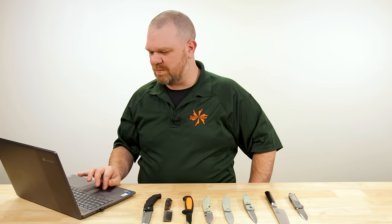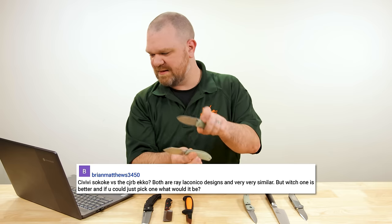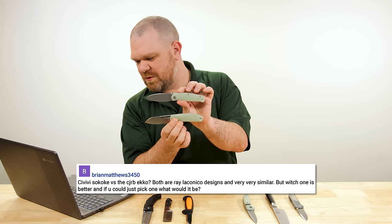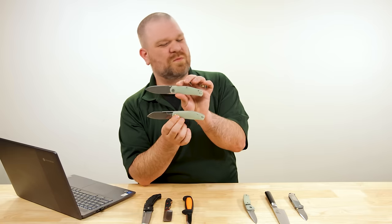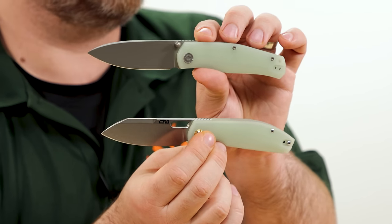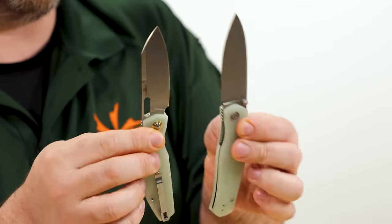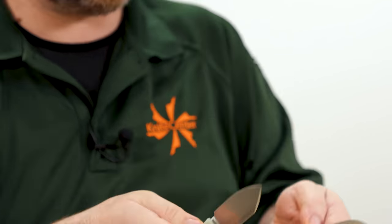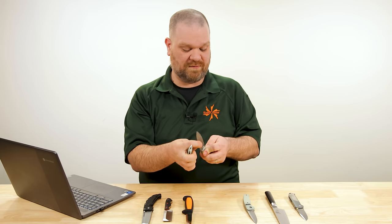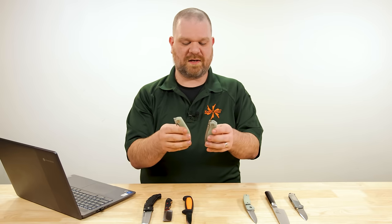Next question comes from Brian Matthews: Civivi Sakoke versus CJRB Echo — both are Ray Lacanico designs and very similar, but which one is better, and if you could pick one, what would it be? Which one is better depends mostly on preferences. CJRB and Civivi both build a really nice knife. Let's talk about these two knives together because I happen to like both of them and Ray Lacanico's design.